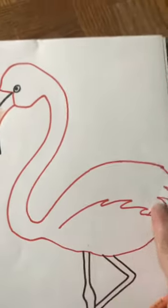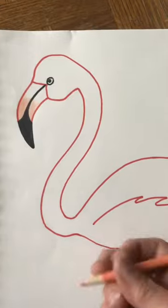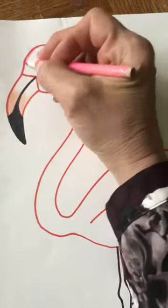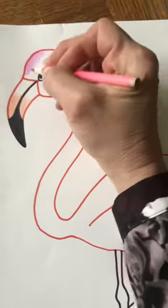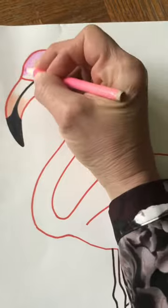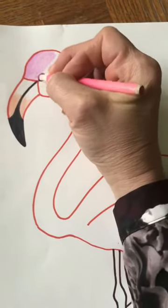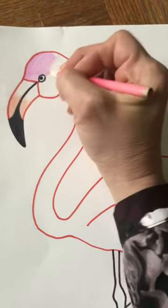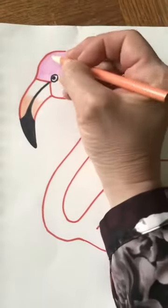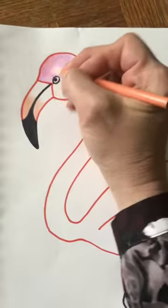On my original sample, see how I left that space white. Go ahead and color the rest of his body — you can use one color, or you can use two or even three.